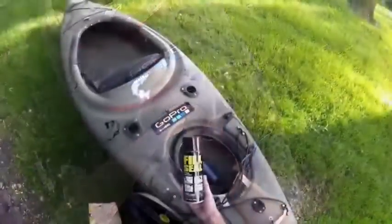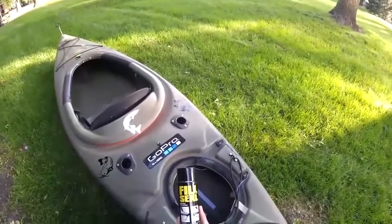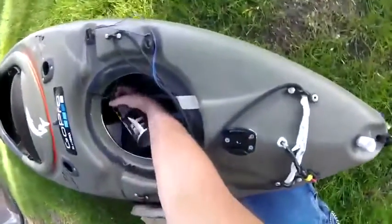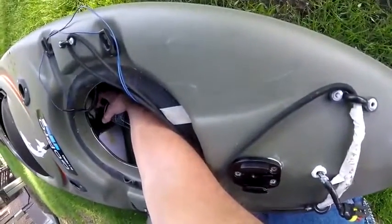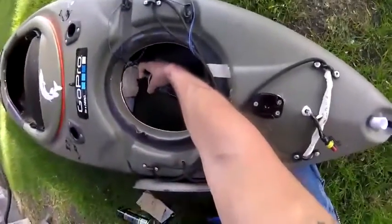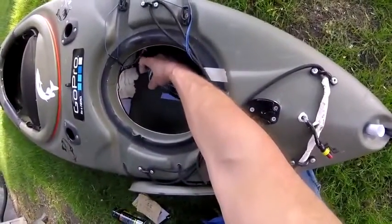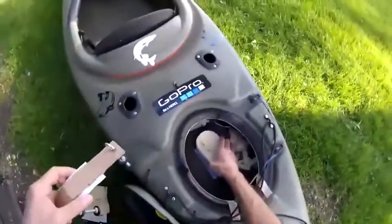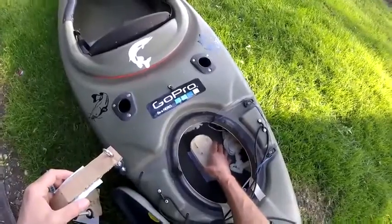We're going to be using a fill foam I purchased at Menards for $2.33 a can. We're going to be using about three cans to fill about 75% of the stern. I'm going to start at the front of the stern and work my way back. Now that the front of the stern is filled, I'll add the battery mount and continue filling the stern until it's full.